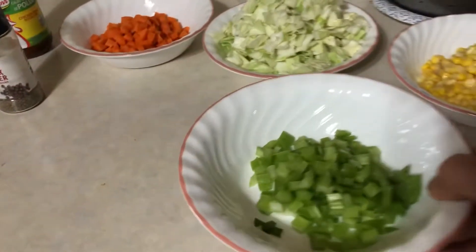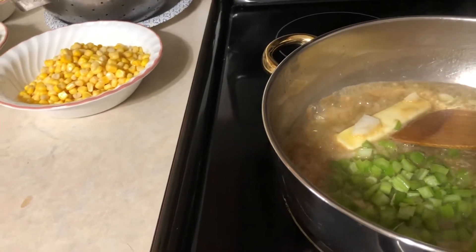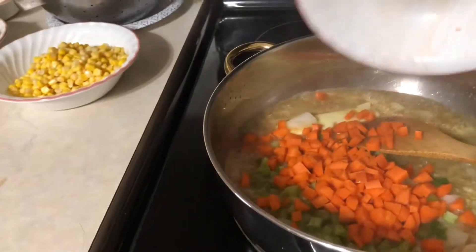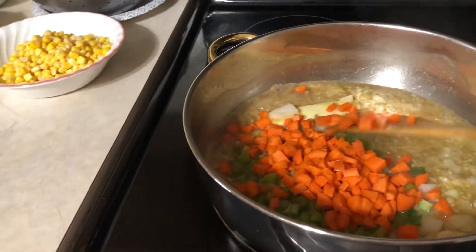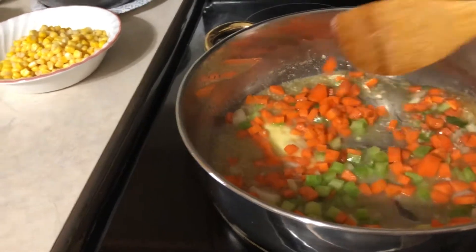Now the diced celery and diced carrots — we're going to add them together and stir it like that.